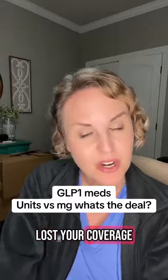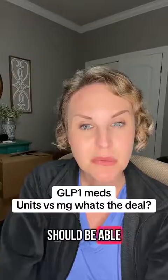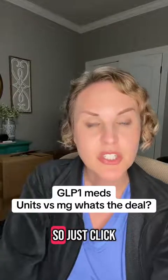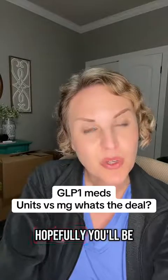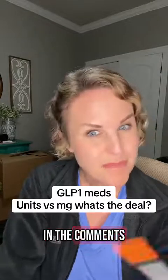If you have questions, or if you've lost your coverage for a GLP-1 and need coverage, there is a link in my bio where you should be able to get coverage for compounded GLP-1s. Just click that link and hopefully you'll be able to get back on your meds. If y'all have questions, drop them in the comments. Y'all have a good night.